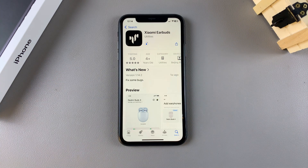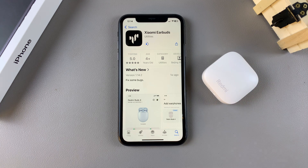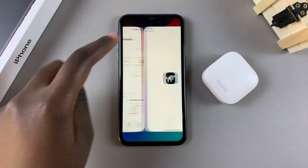As the app is installing, wait patiently, and once the installation is complete, tap on Open to launch it.